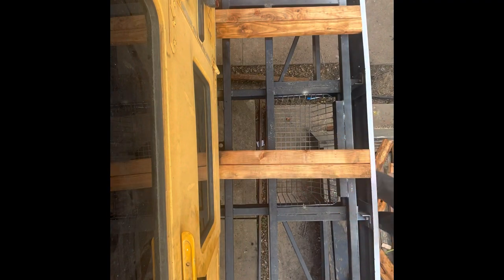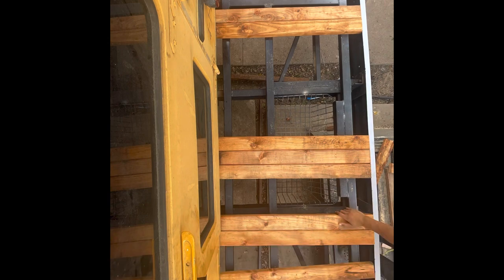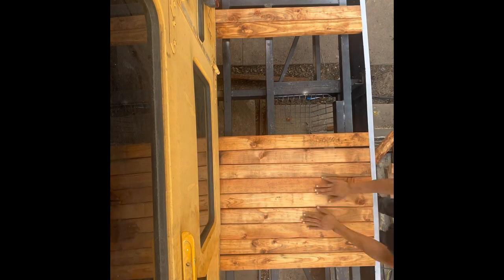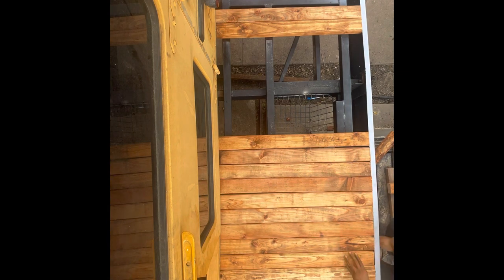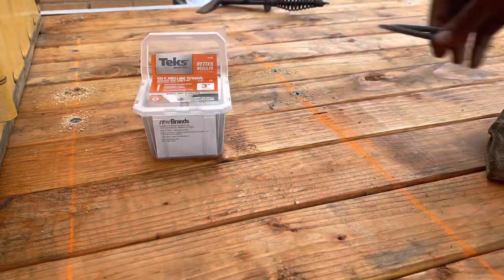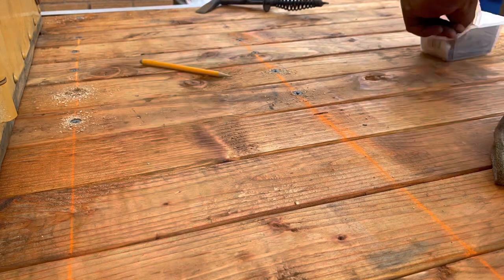Now it's finally time to add our wood. I decided to go with pre-stained Douglas fir two by fours. I pre-cut a few of these just to kind of see how it would look. Be mindful when you're cutting them — the bumper does have a slight curve so each board is going to be different. I used a chalk line so all my screws would be in a straight line, and I'm using three inch self-tapping tech screws.